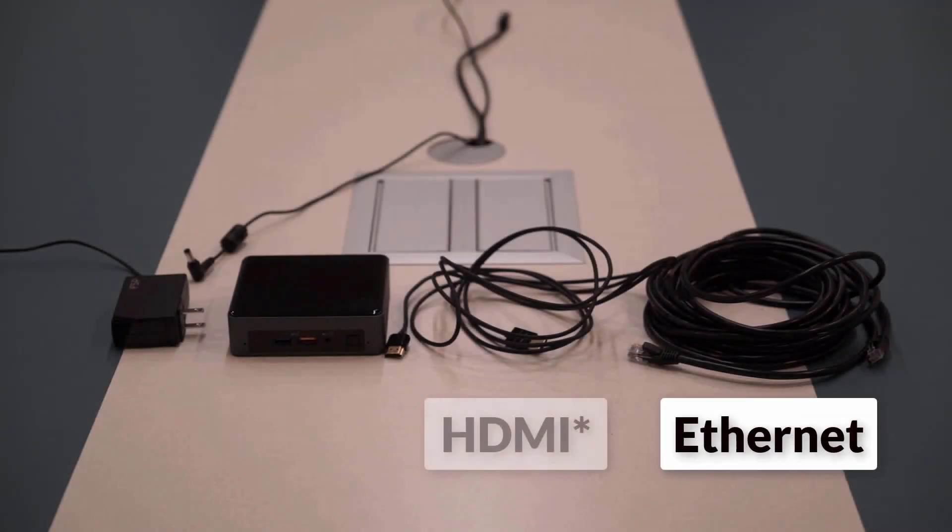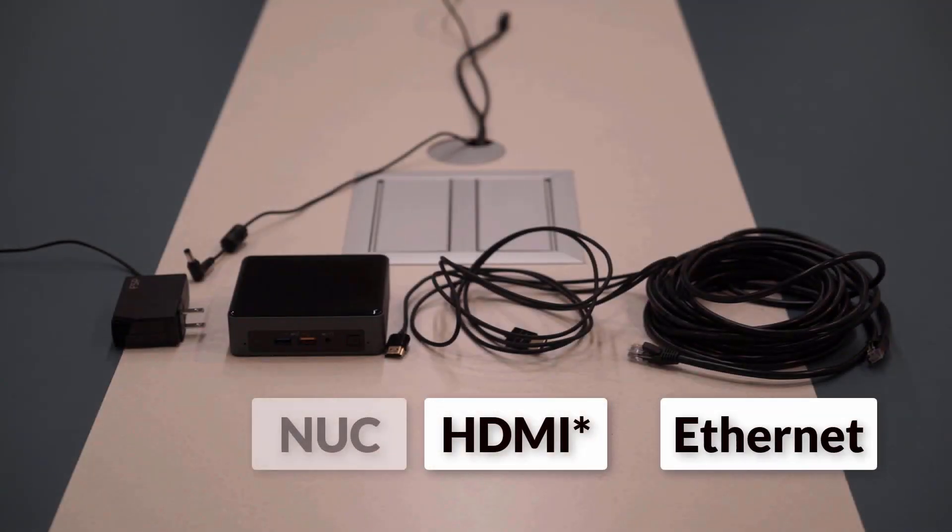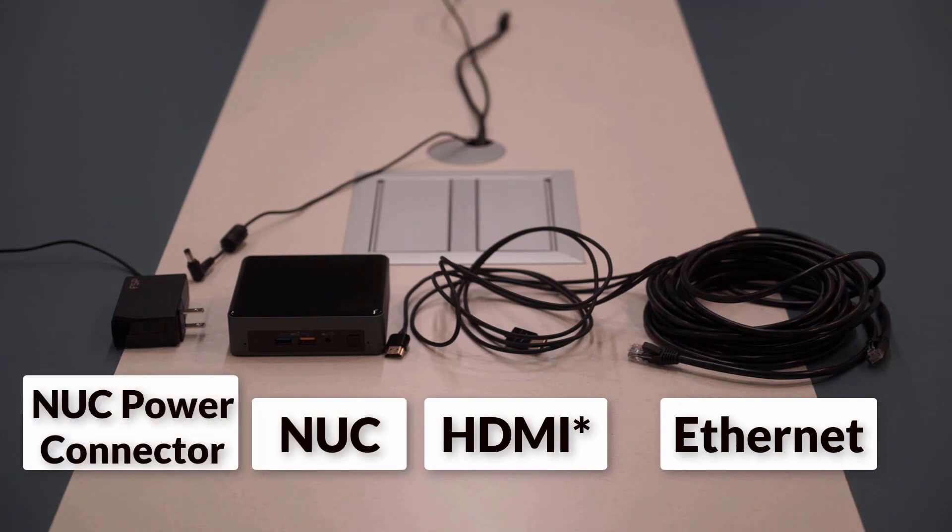We have an Ethernet cable, an HDMI cable which must be provided by the customer, a Nook, and the Nook power connector.